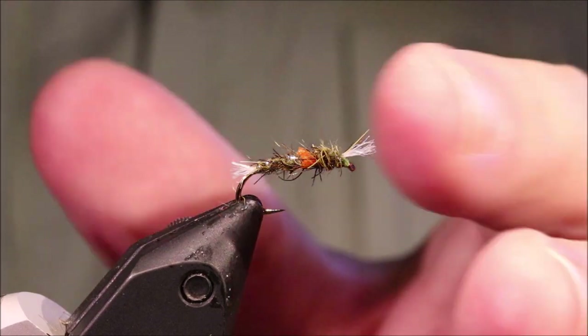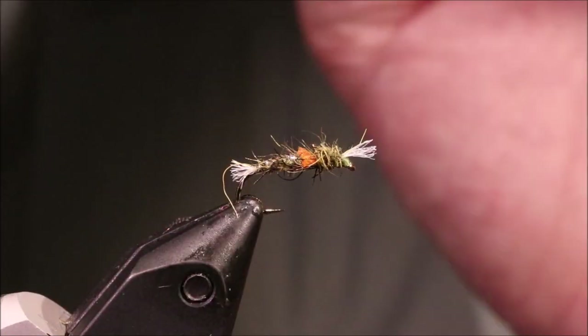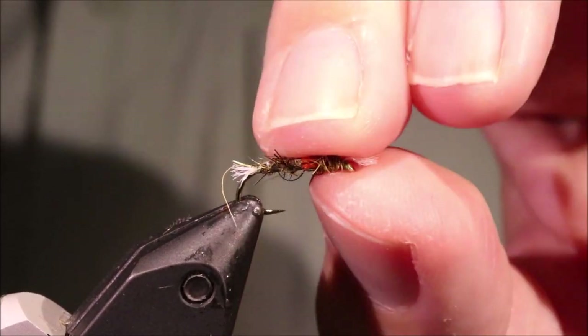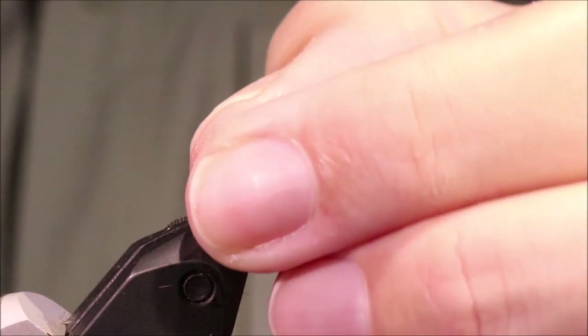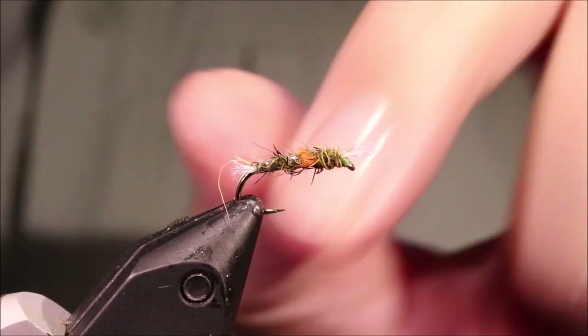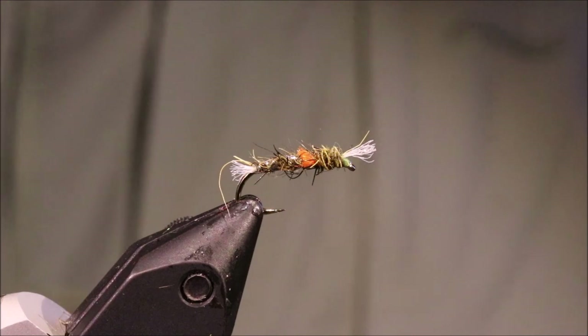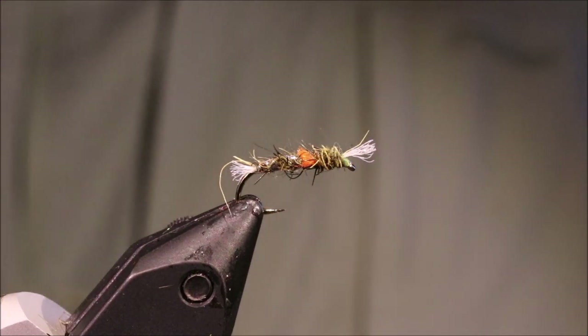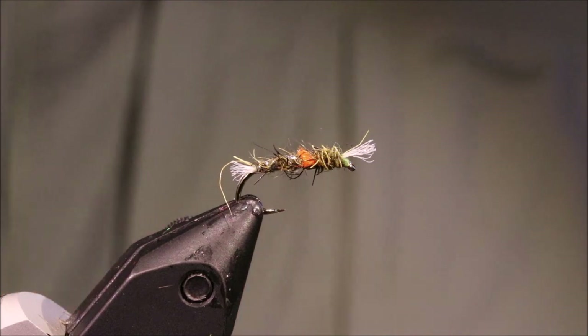And there you go — it's a wee lightweight scruffy buzzer. If you're fishing still waters, you'll not go far wrong with these in a long day. I hope that was useful and I hope you enjoyed it. If you did, please remember to give me a thumbs up below and subscribe to the channel. Tight lines guys, bye.